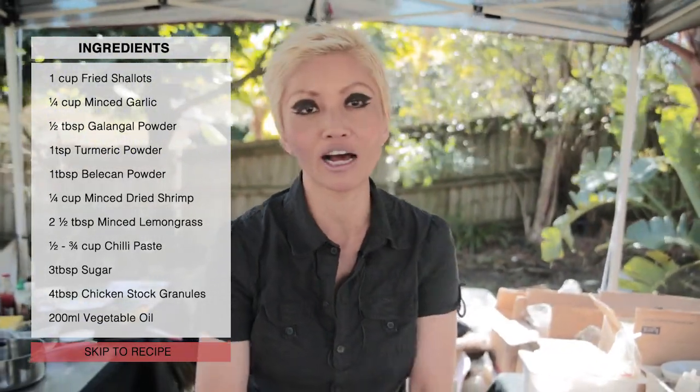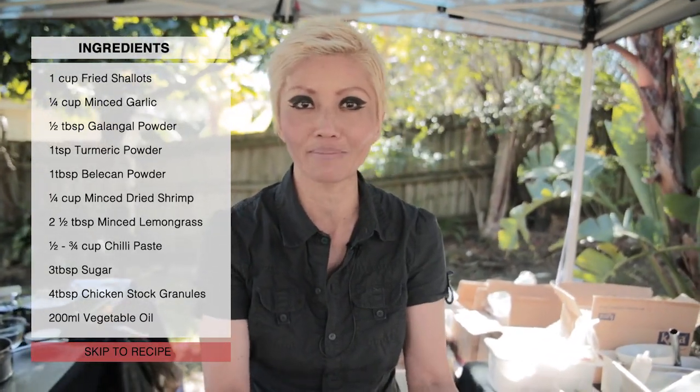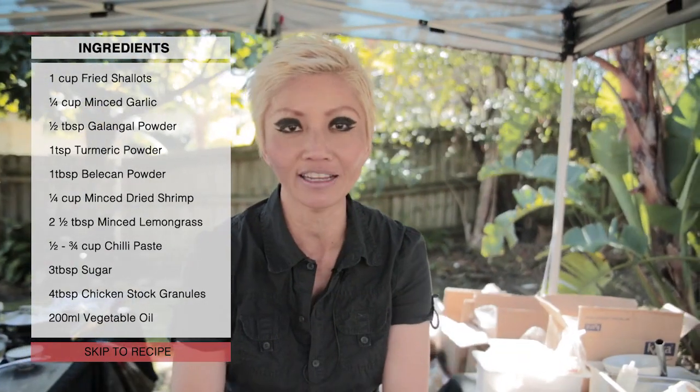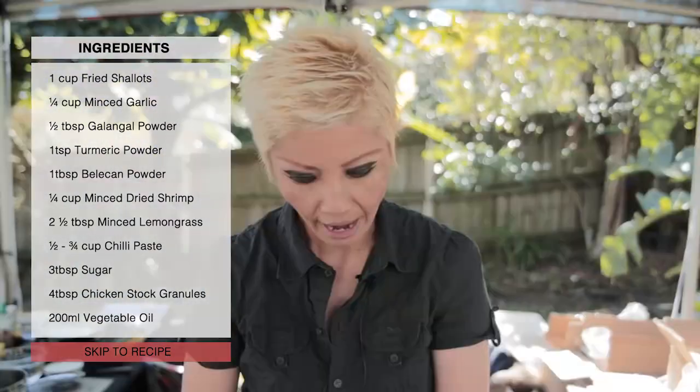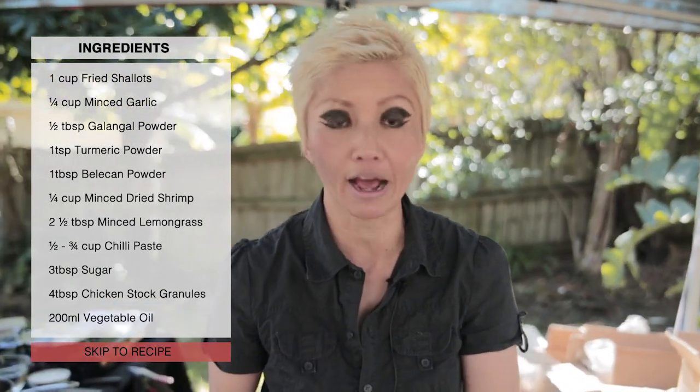I've got some chili paste — it's labeled as crushed chili at my local Australian supermarket, so look for that. I've got some minced garlic and some minced lemongrass. You can use fresh lemongrass if you like; minced lemongrass can also be found at Asian grocery stores in the freezer section.